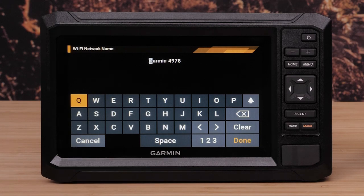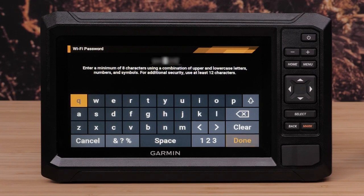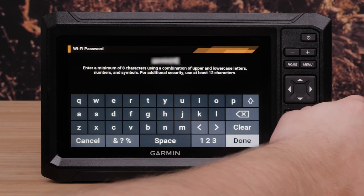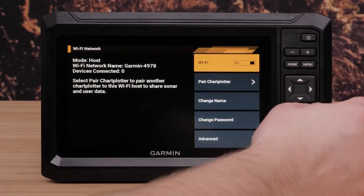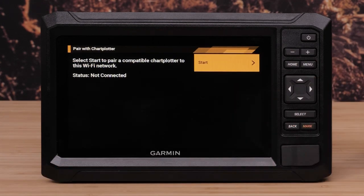Select Host. Enter your host Echomap name and select Done. Then enter a password, followed by Done. Select Pair Chart Plotter, and then select Start.